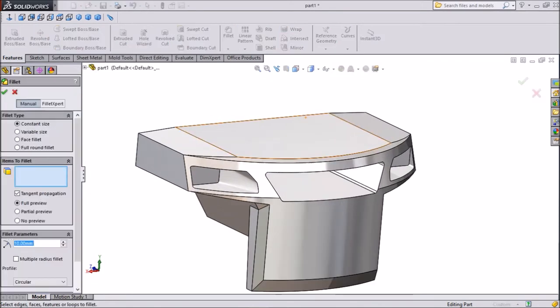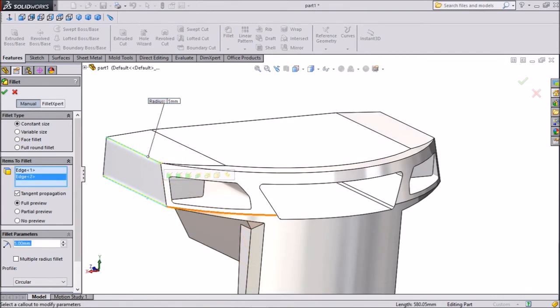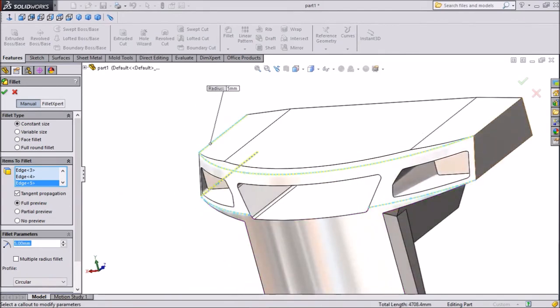Select Fillet, keep radius 5 mm, click OK.